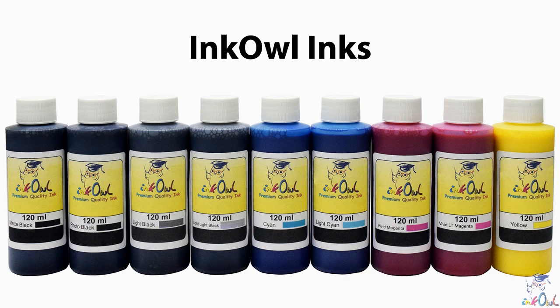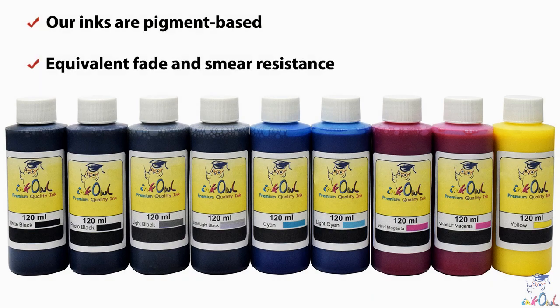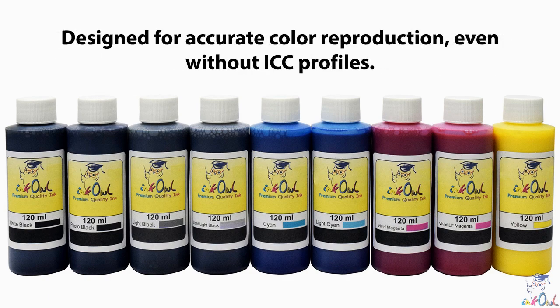In order to obtain the best results for your printouts, you need a professional grade compatible ink set. Our inks are pigment based, which assures equivalent fade and smear resistance, and are made in the USA with strict quality controls. This allows us to guarantee you will receive a consistent and reliable product with every order. Furthermore, our inks are designed with accurate color reproduction in mind, even without ICC profiles.